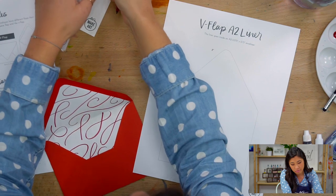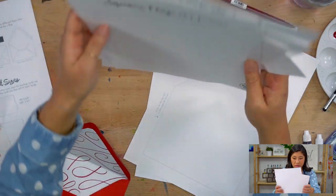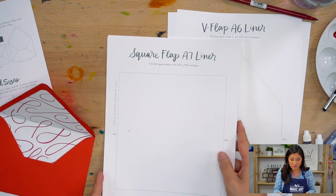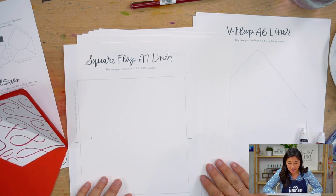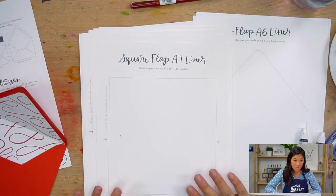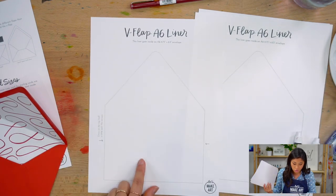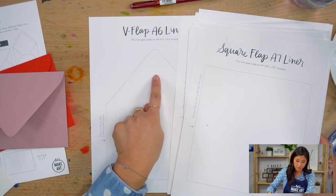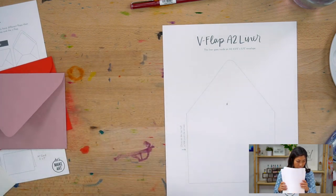As I'm getting everything out, if you have our box you'll be wondering why I gave you so much paper. There are 10 square flap A7 liners — that's the bigger version — because you have 10 envelopes that came in that other kit. There are two A6 liners because you have those two pretty color envelopes, and then you'll have two A2 liners. That's why you have so much paper going on.